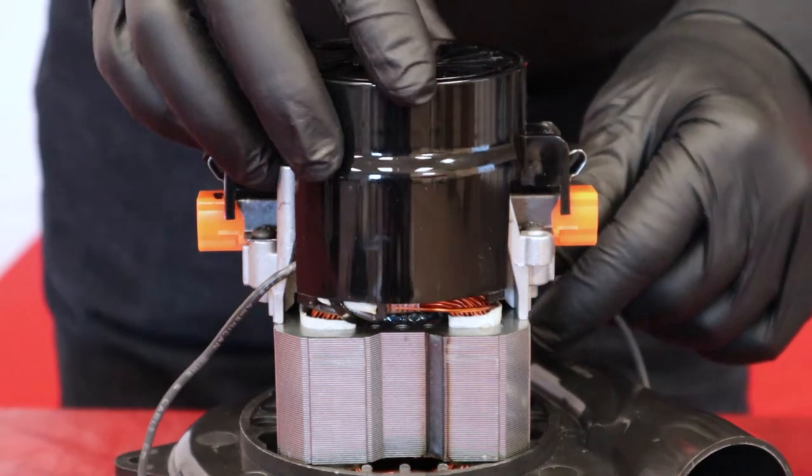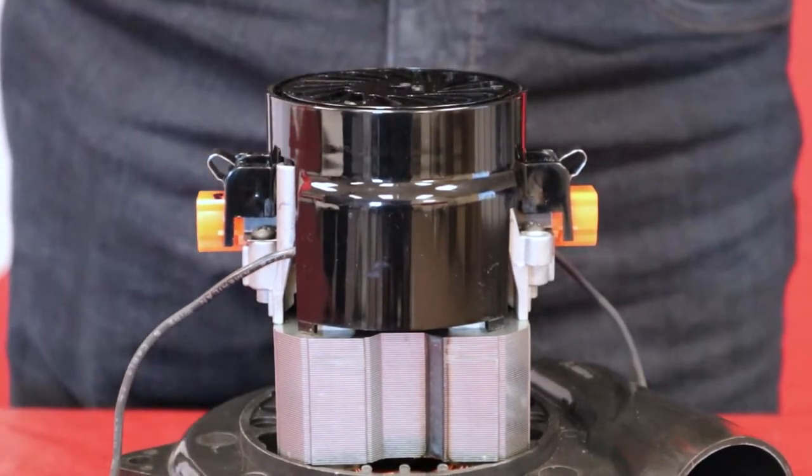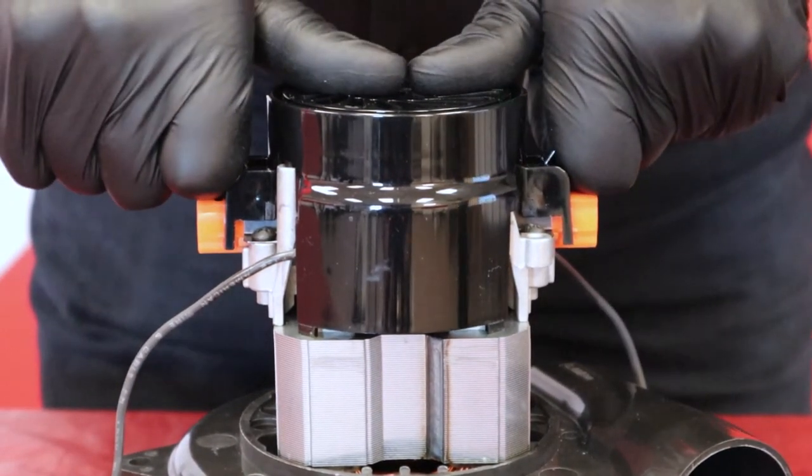Replace the protective cover on the motor by making sure to clear out the wires. Replace the straps and push the latches back into their initial position.